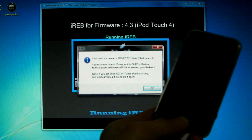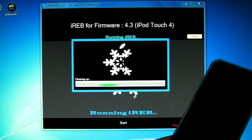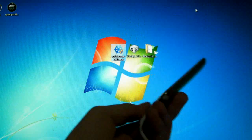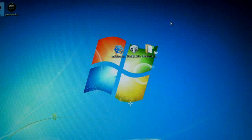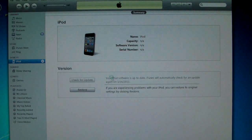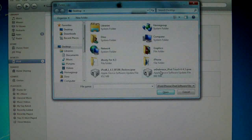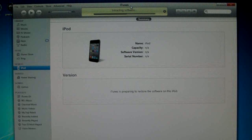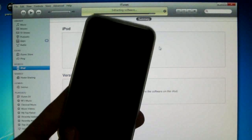You'll get a pop-up — you're good to go. Click OK, wait for it to clean up, then close sn0wbreeze. Your device should be black. Open up iTunes, then hold Shift on your keyboard, click Restore, and select the sn0wbreeze custom IPSW. Click Restore — your device will begin to restore, which takes about 10 minutes. You shouldn't get any errors.